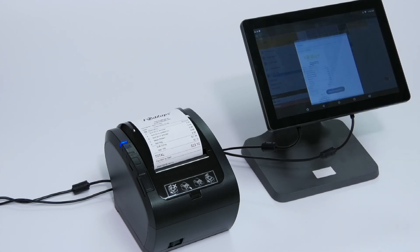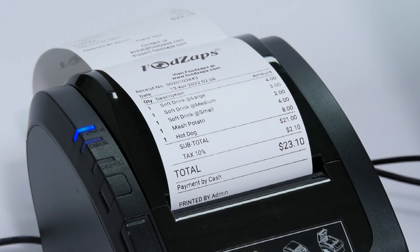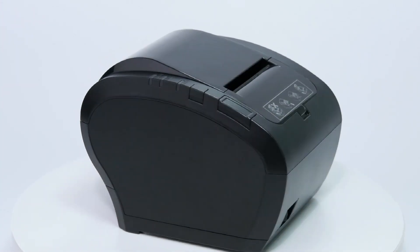You can set the content you want and logo using our tools. Once the information is set up, press the feed key to print the queue number.